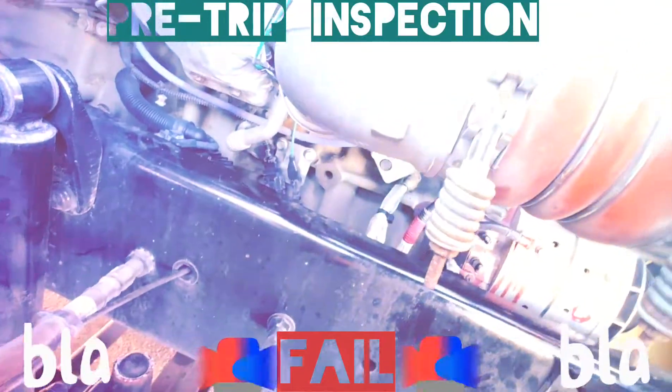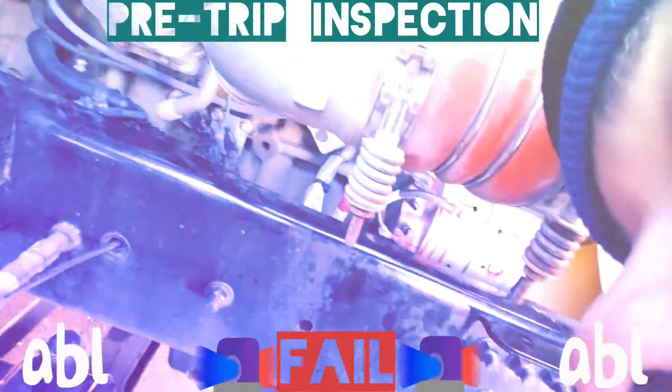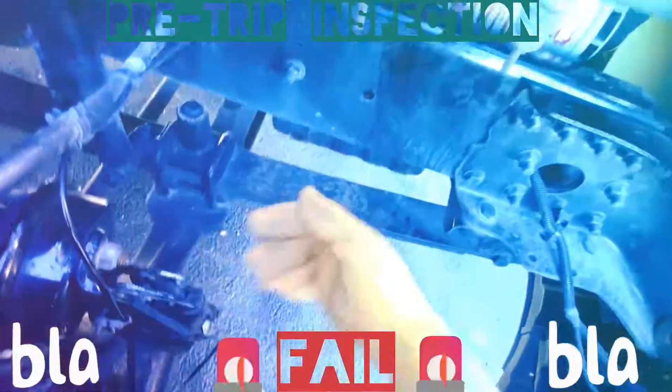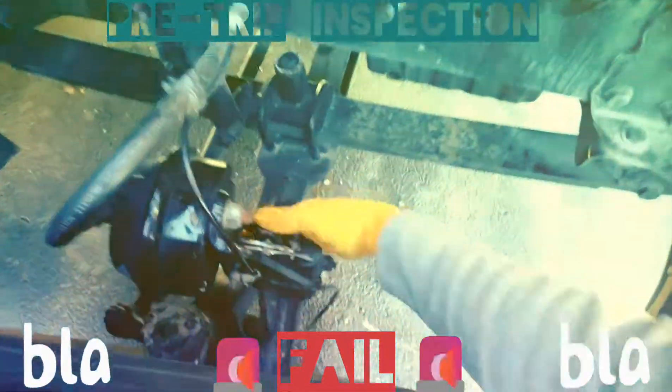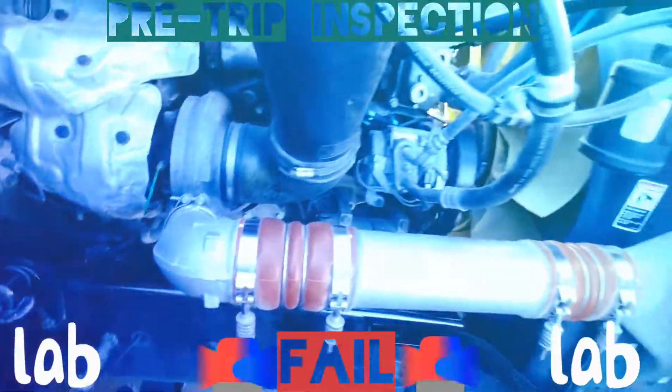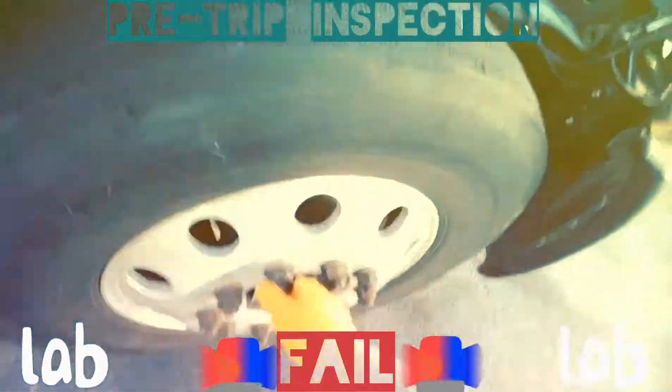You do your suspensions, your brakes, and your tires. The brake chamber — you have your push rod right here, your slack adjuster. Make sure it doesn't come out more than an inch; that means it's tight and secure, everything properly monitored and secure. That's all I remember from this side.